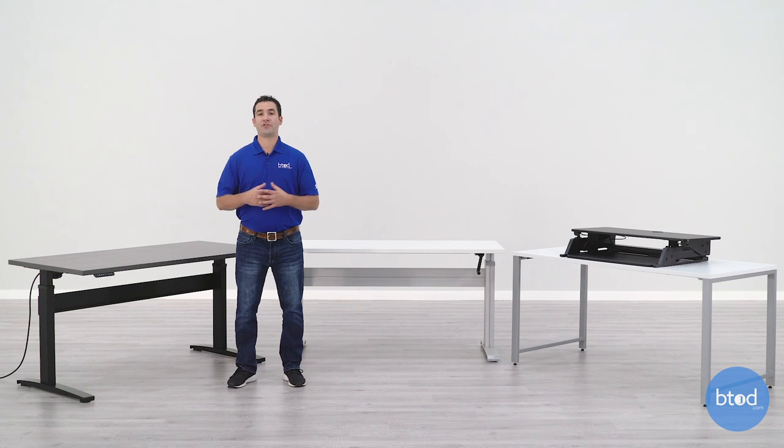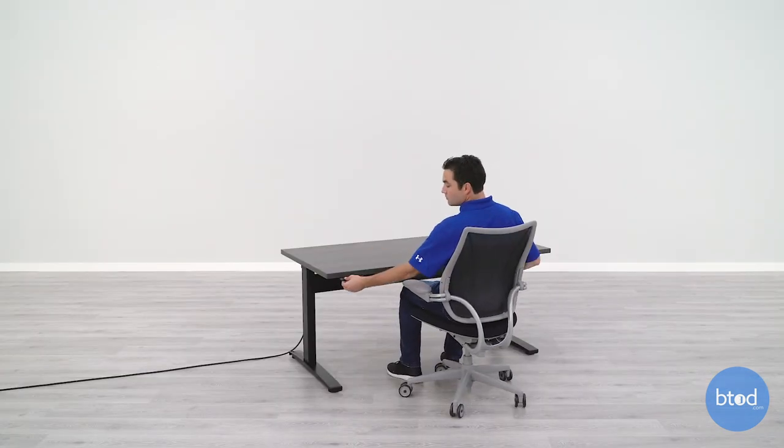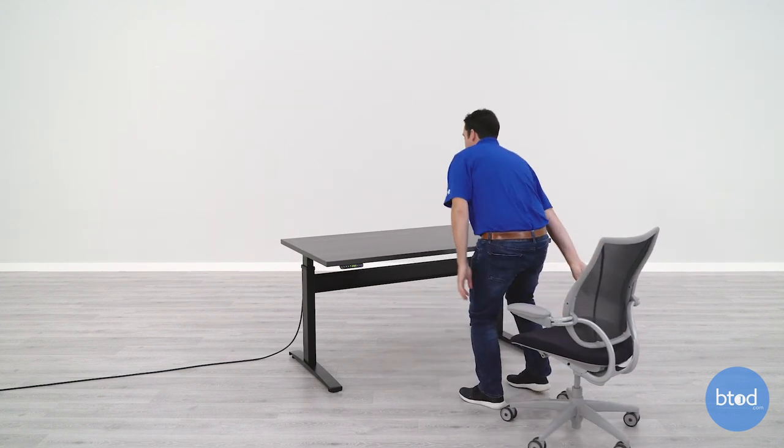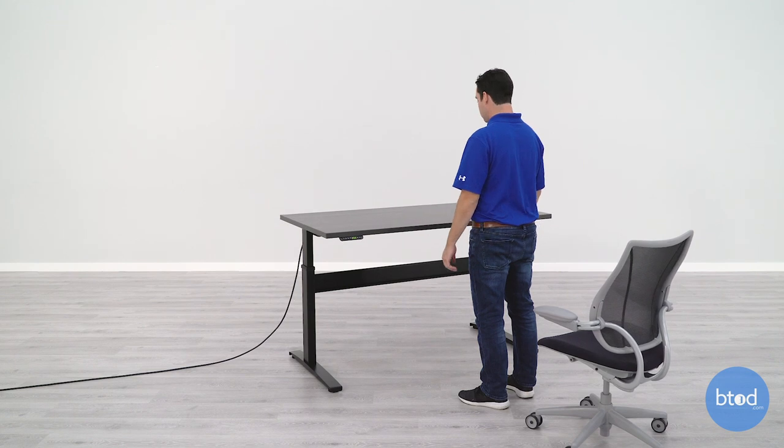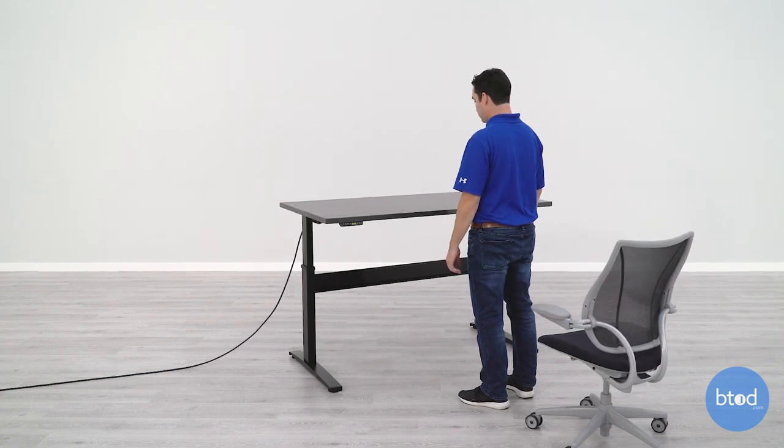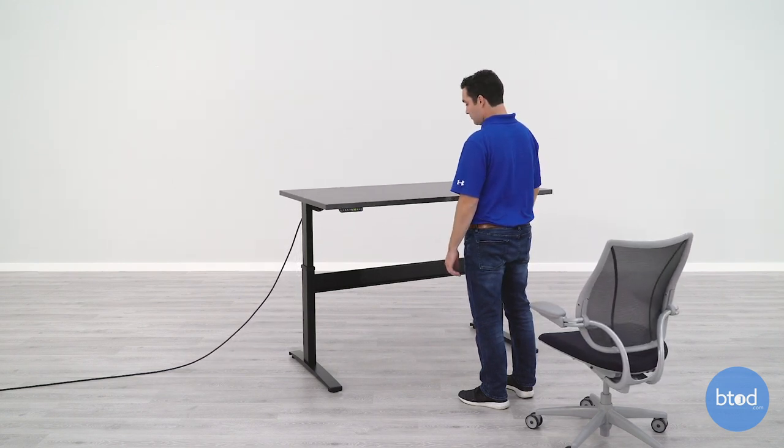Electric desks have a fast adjustment speed. Most models will move at about an inch or more per second, which will take most people about 10 to 15 seconds to go from sitting height to standing height. This won't be quite as fast as a manually adjusted converter but it will be much quicker than a crank desk.